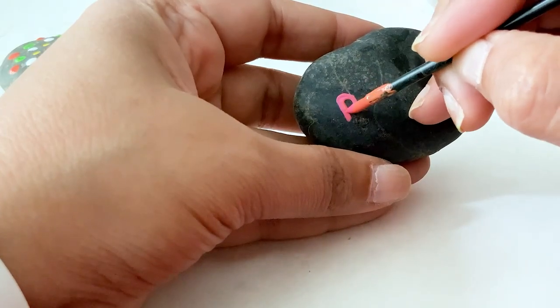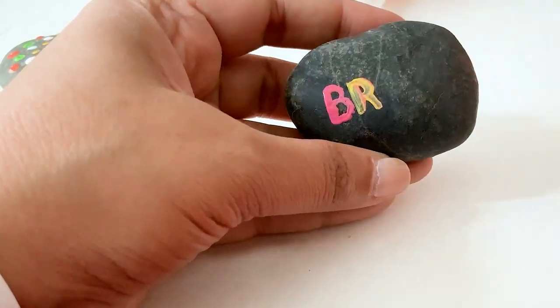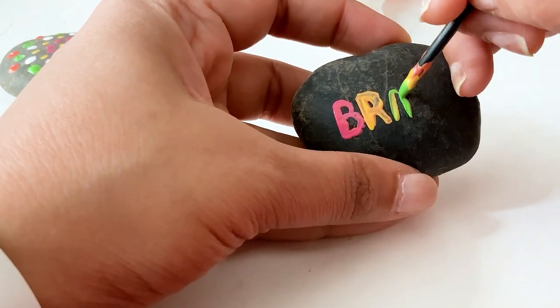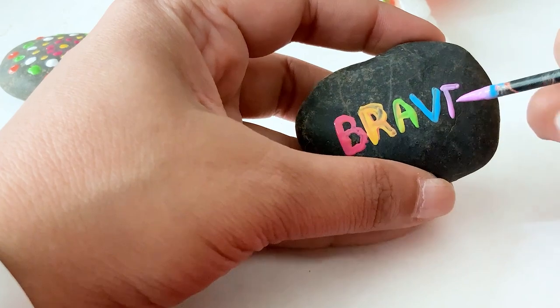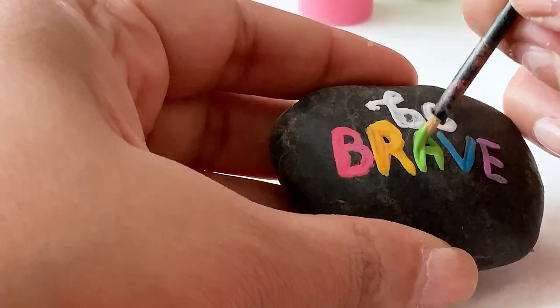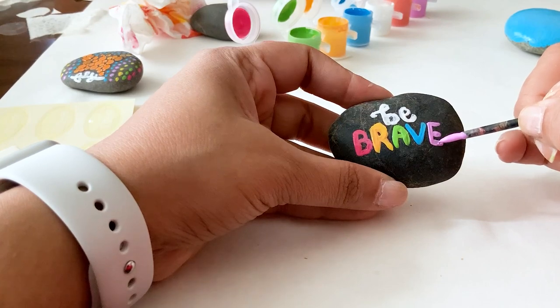I love the lettering idea so I tried it again and lettered the word 'brave.' This time I went much slower and used a rainbow of colors. You want to really go slowly and make sure that you have enough space for all of your letters. To make the word really pop I added two coats of paint, and this one is my favorite rock.